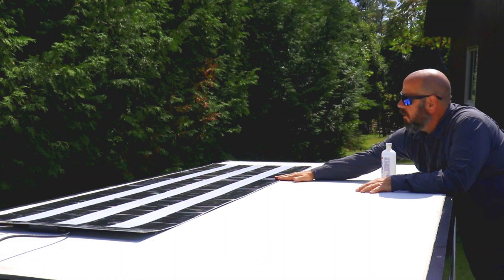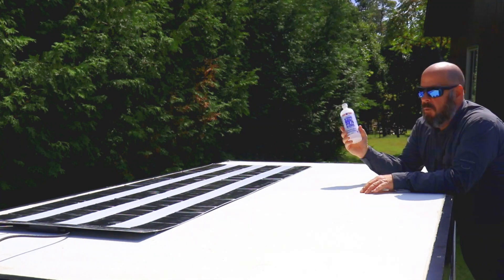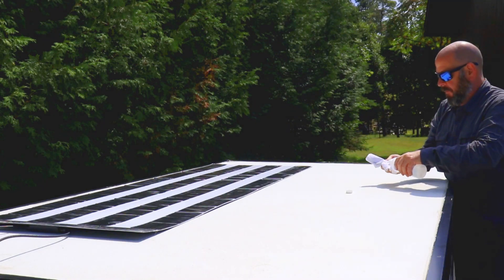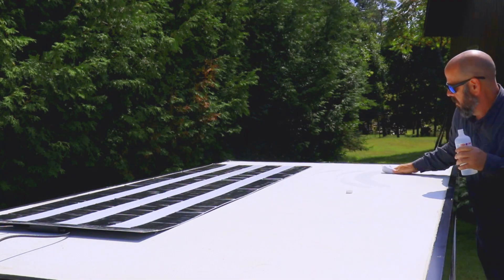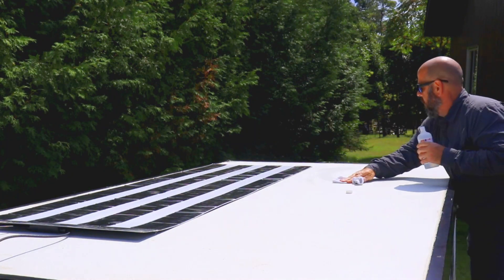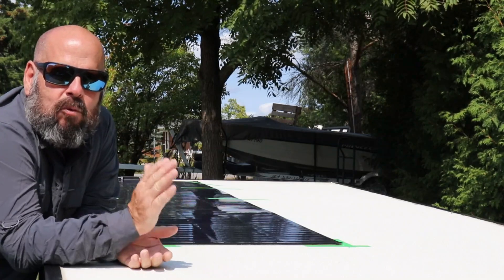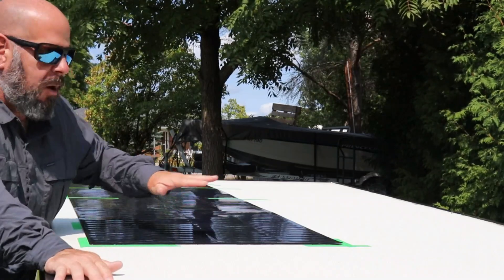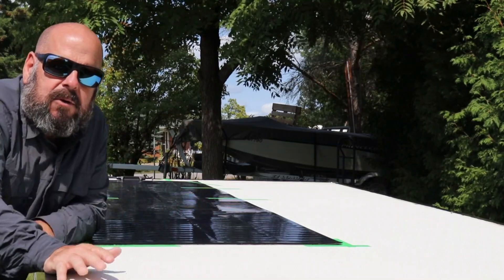This is the back of the solar panel — it's an adhesive-backed unit and you have to prep the surface. I'm going to use rubbing alcohol to clean the surface; you want to make sure it's nice and clean, and rubbing alcohol is the recommended way to do this. What I've done is clean off the roof and tape off the area where I'd like the solar panel to sit, and taped the other end tight down to the roof so it doesn't move around.